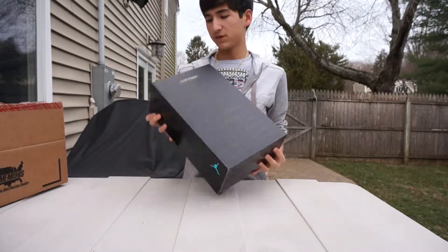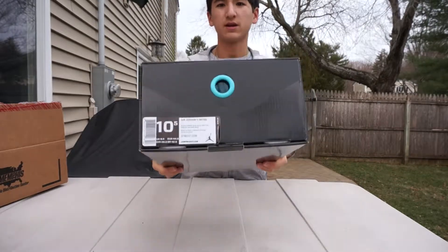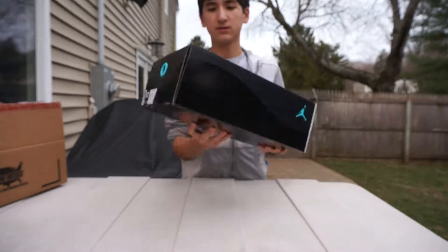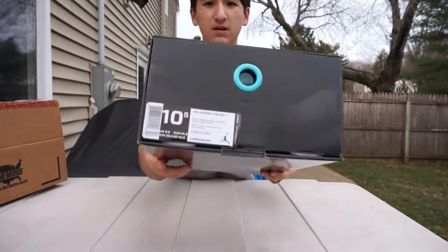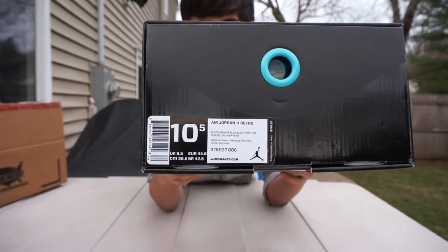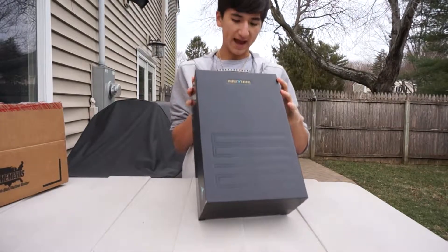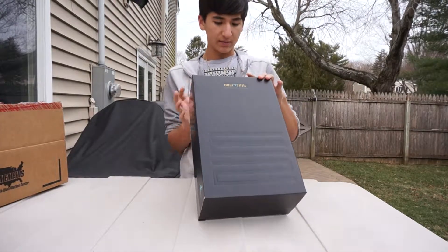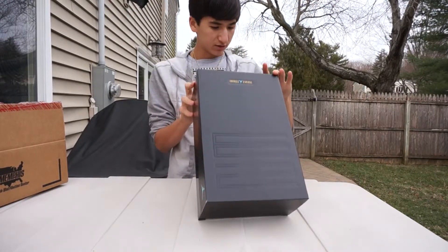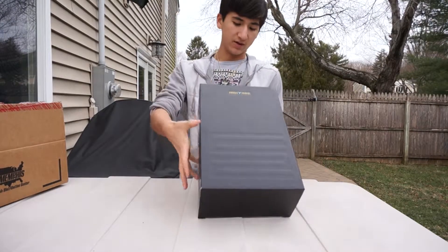As you can see, we have the Jordan Gamma 11 right here. You got your sizing tag right there — size 10.5. Your official colors are black, gamma blue, black, varsity maize. Style code 378037006. Suggested retail $185.